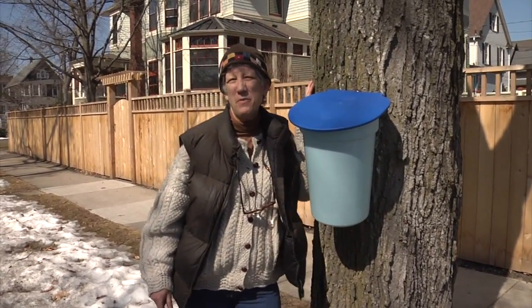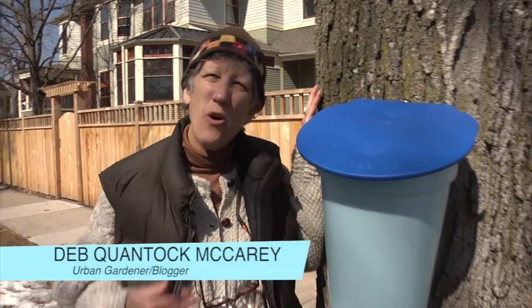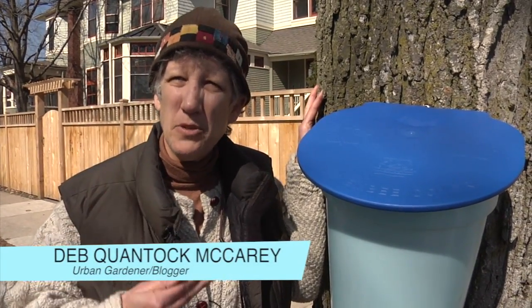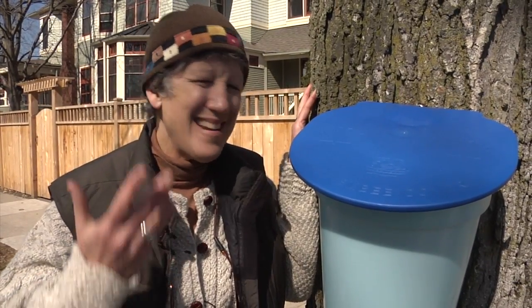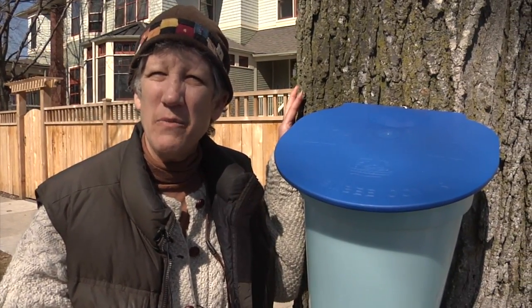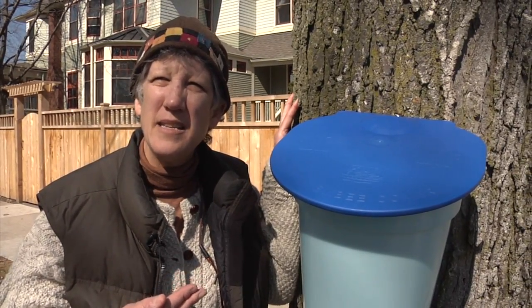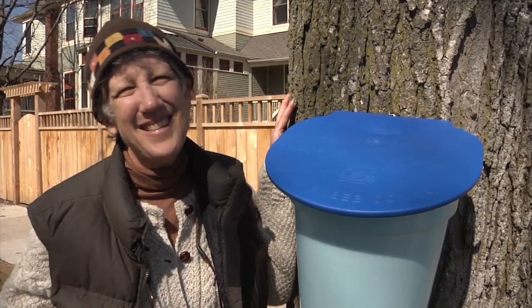Welcome back to Deb's Big Backyard on the Road. I'm Deb, and on my bucket list has always been to learn how to tap a maple tree for its syrup. I never thought I would learn how to do it right here in Oak Park. I've met two women who are currently tapping the trees in their front and backyard. Let's go meet them.